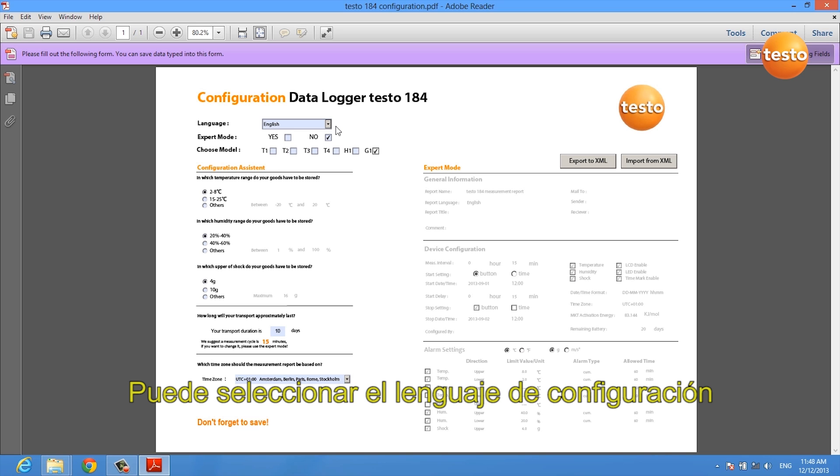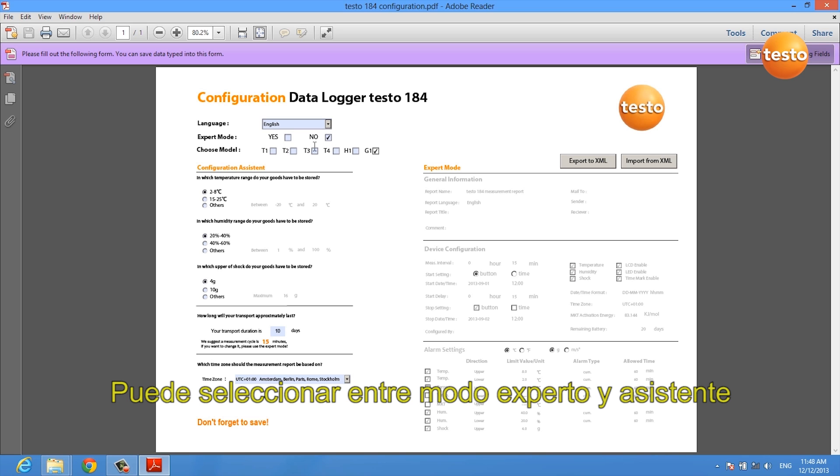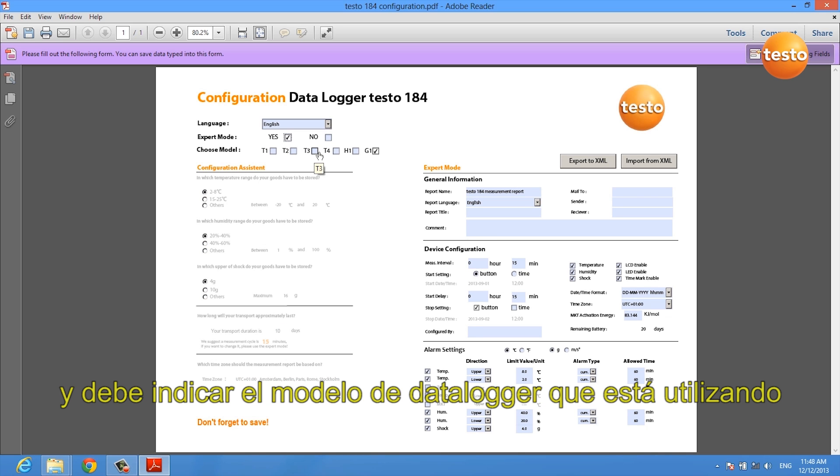You can select the language of your configuration, you can choose between an expert and an assistant mode, and you have to select the data logger model you are using.